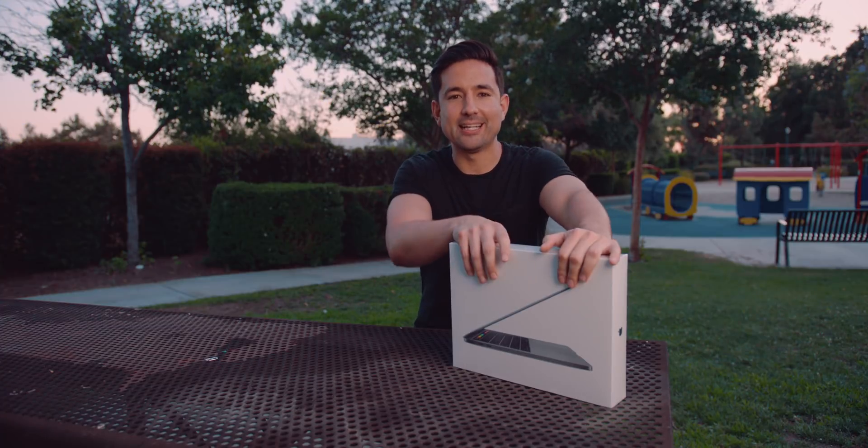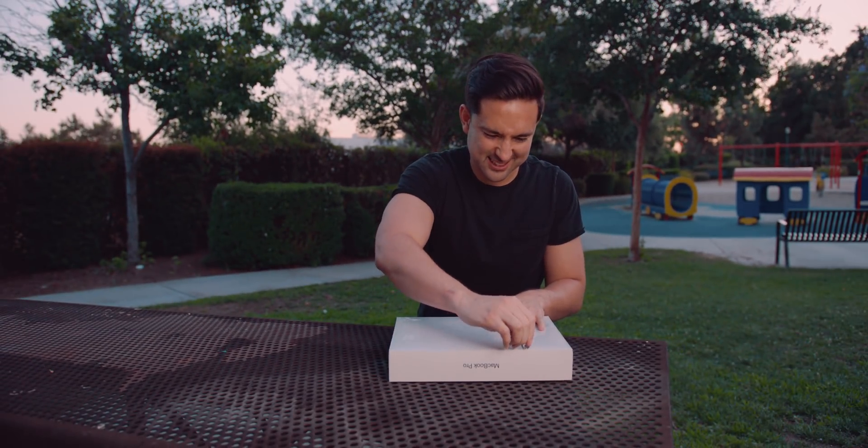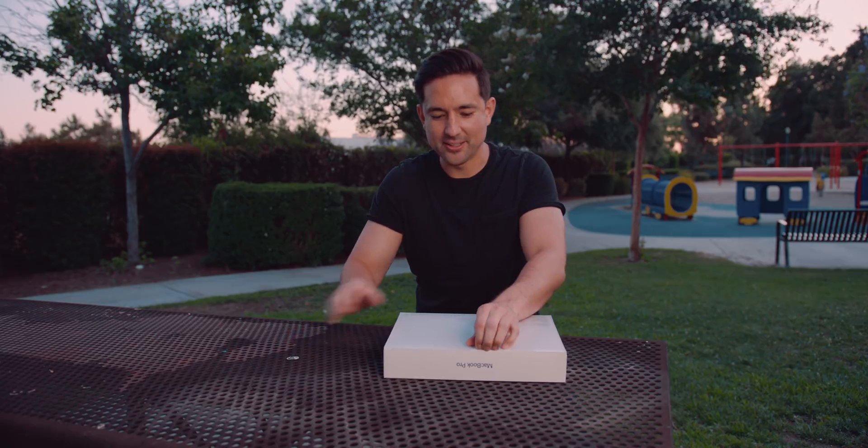So here we go. And I realized I don't have a knife, so I think I'm going to have to try and use this bottle cap. Probably not the best idea, but... There we go. Got it.